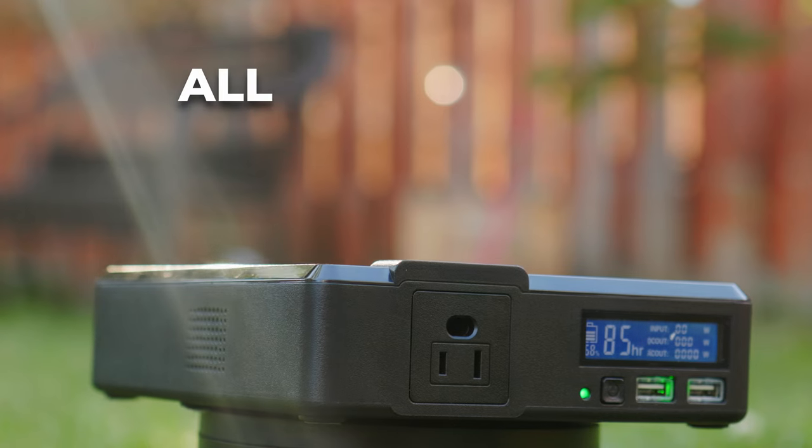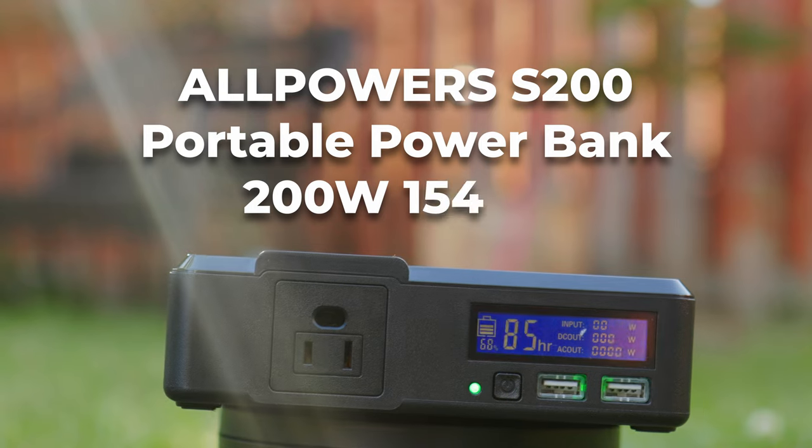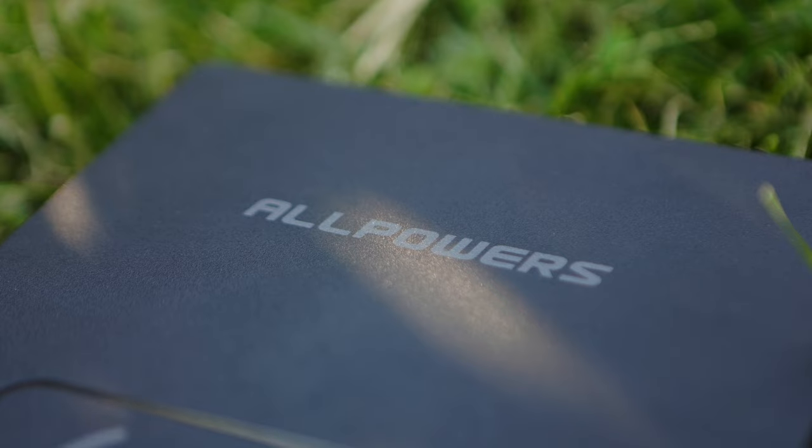Welcome to another episode of Ben Reviews Random Technology on the Interwebs. This time we are checking out the Allpowers S200 Portable Power Bank 200 Watt, 154 Watt Hour. That's a long name.